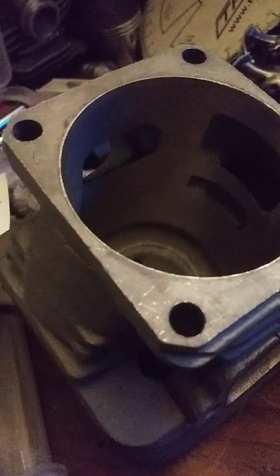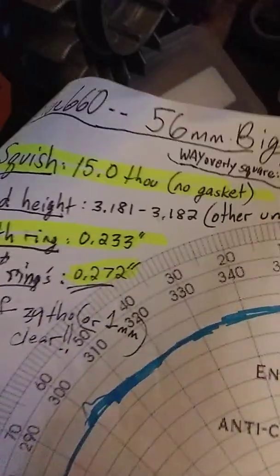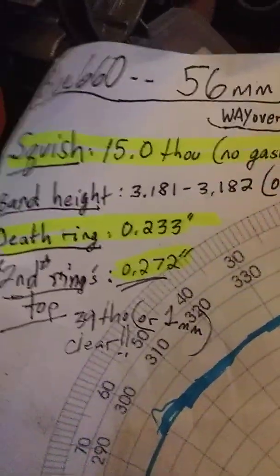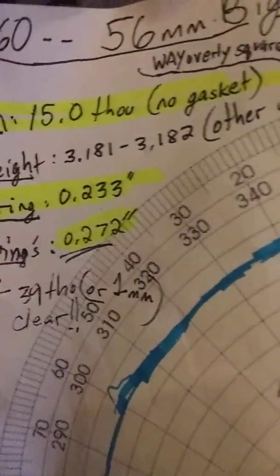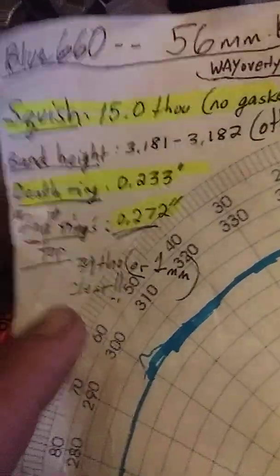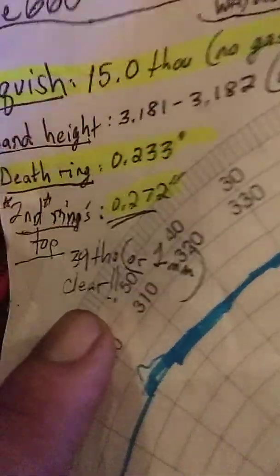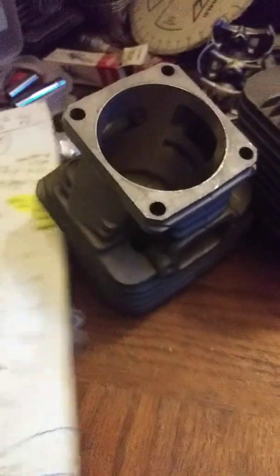I contacted the seller hoping for a better one; he sent another, but it was identical. The measurements: it's 233 thousandths from the top at its worst spot, and the second piston ring's top isn't until 272 thousandths from the piston crown. With 20 thousandths squish that's about a millimeter or 40 thousandths clear — but you cannot run a top ring, you're going to pop it off, no question about it.